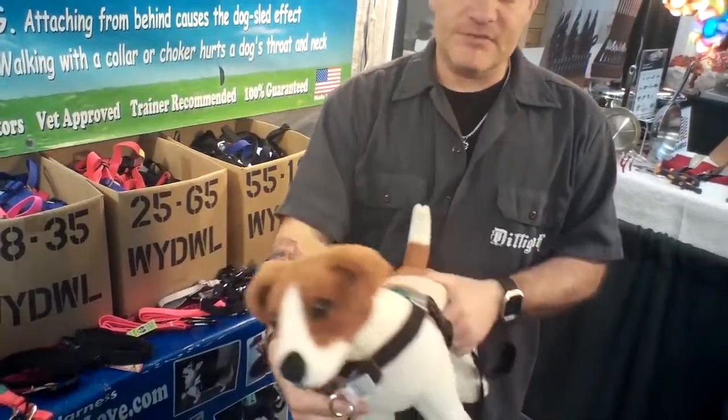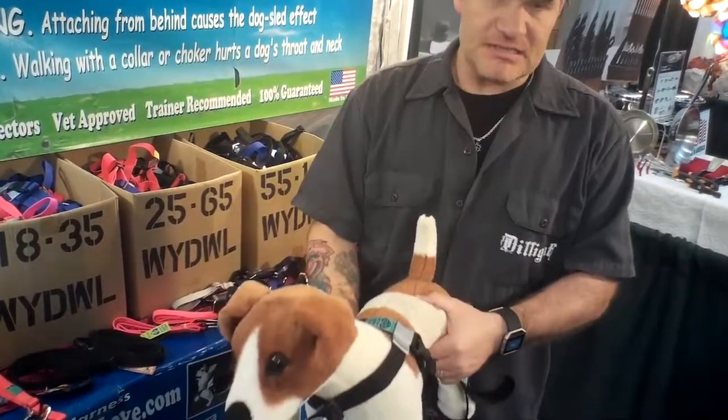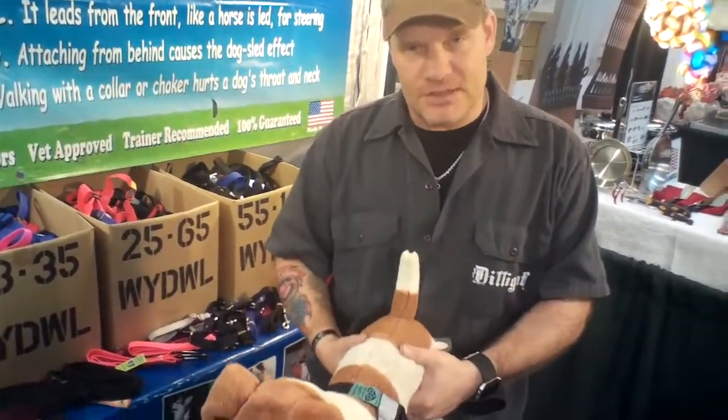It's got reflective tape on all three sides so you can be seen at night. This is the only piece of metal, so there's no chafing underneath the dog's legs. These are made in the US — actually made right here in Massachusetts. They're $29.95 and 100% money-back guaranteed for as long as you own the harness.